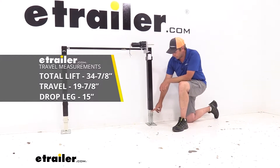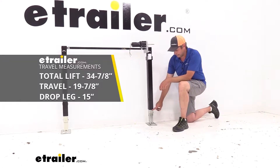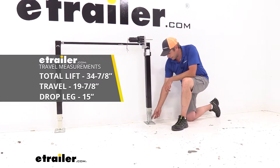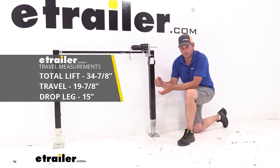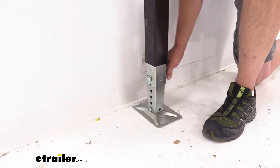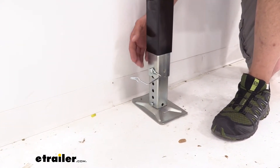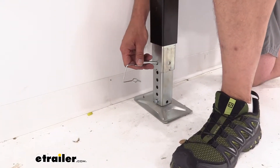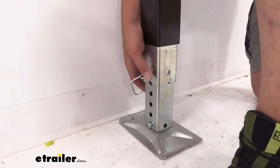The actual extension on the landing gear itself is 19 7/8 inches, so we're getting 34 7/8 of an inch of total travel, and these holes are adjustable on one inch increments. This does use a manual pinning clip, so we pull that out, get our leg adjusted where we want it, and then we'll just slide our pin back in.